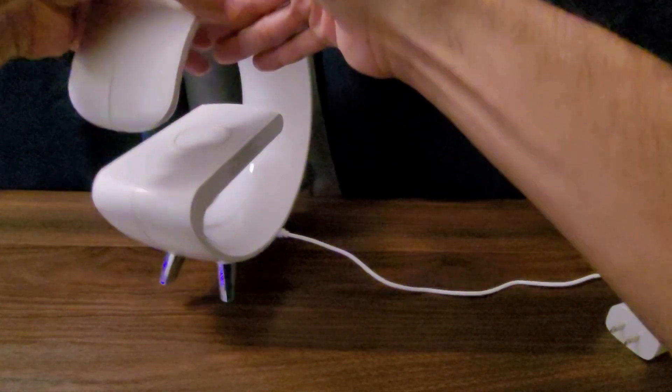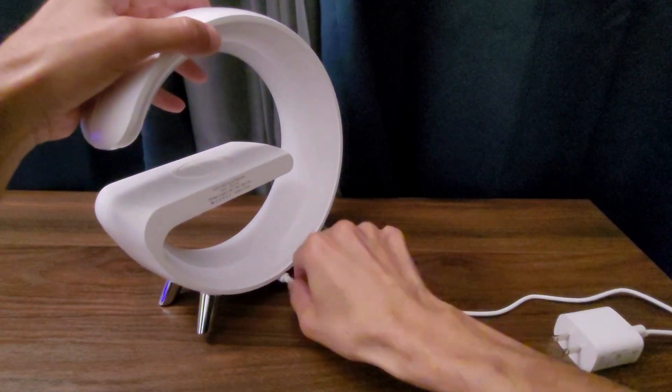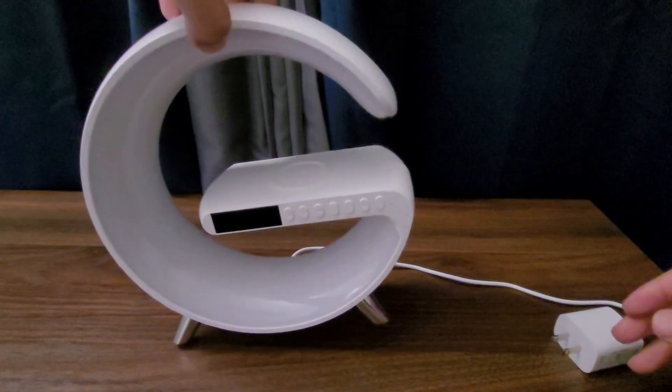They include this cable here, and this is where the port is down here. I really like that it's not visible from behind, as you can see.